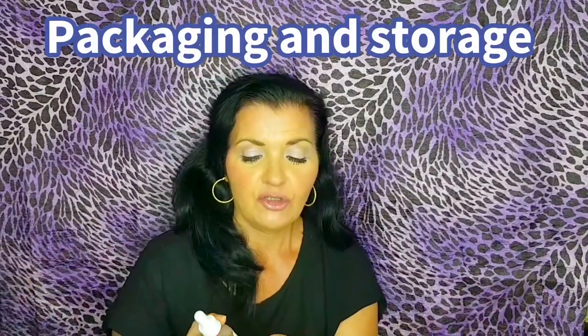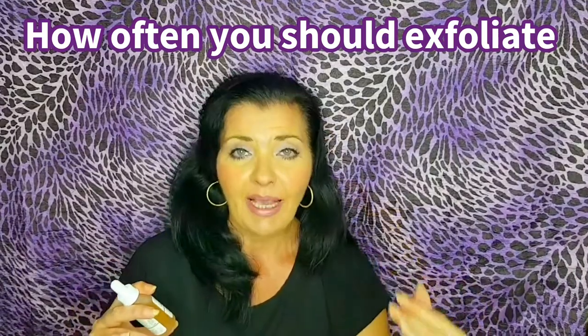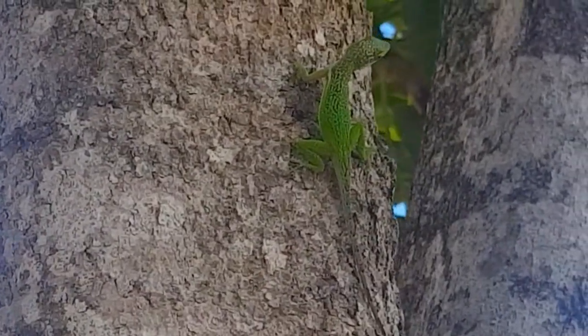Let's talk about packaging and storage. Keep this in a cool, dry place, the same as with any of your direct acids. It comes in a 30 ml size and it's $8 — how cheap is that? Just remember: less is more when you're exfoliating. Even though this is much milder than the chemical peel or glycolic acid, less is more. Please look at my video where I talk about what over-exfoliation can do to your skin — people are going too crazy with exfoliation. You should exfoliate a maximum of twice a week, regardless of your skin type.